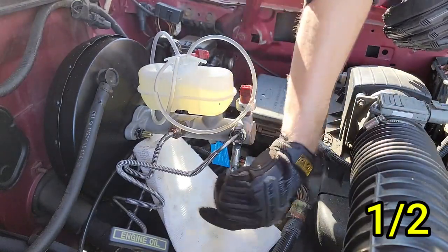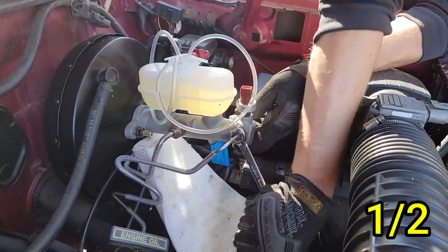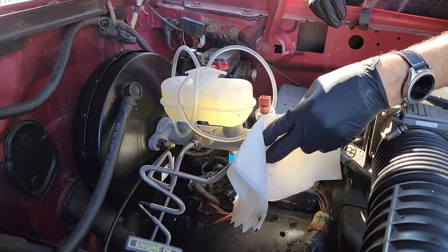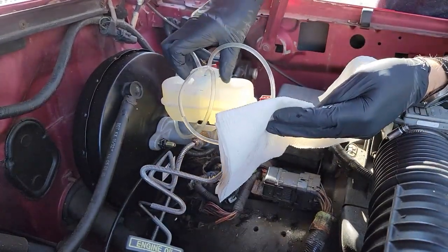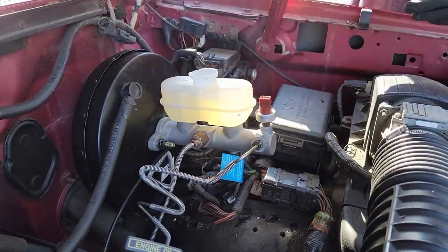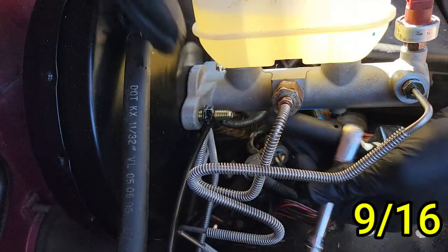If you are reusing your factory brake lines, yours will be five-eighths; this new brake line for my truck is one-half. Grab a paper towel to wipe down the brake line fittings that enter the master cylinder — this will help us spot a leak easier if we have one later on. Pull up the bleeder kit, place it into the paper towel, and put the cap back on the master cylinder.